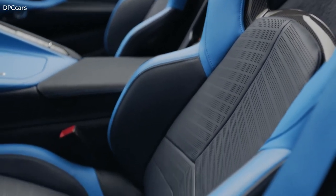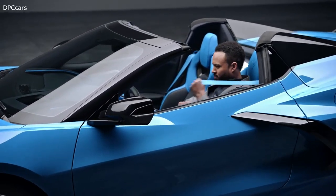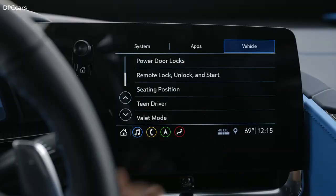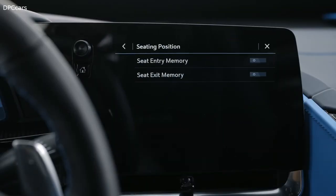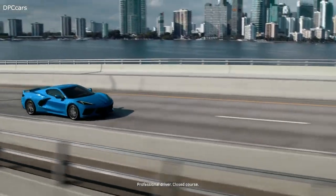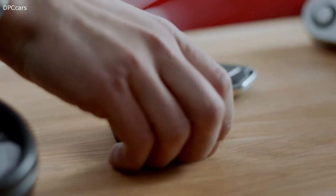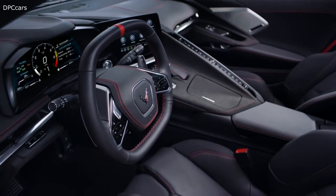There are two memory settings plus settings for exit positions. If your Corvette has an available memory package, the seat entry memory can be accessed and saved through the vehicle personalization setting on your infotainment display. This way there's no need to adjust your settings each time you drive. It will recognize you by one of the two included key fobs, placing the seat in your preferred driver position.